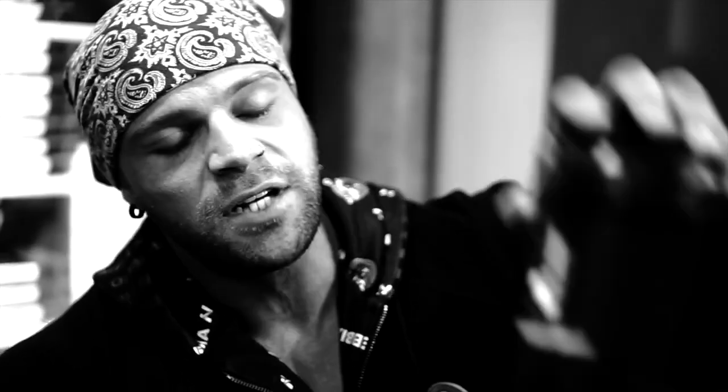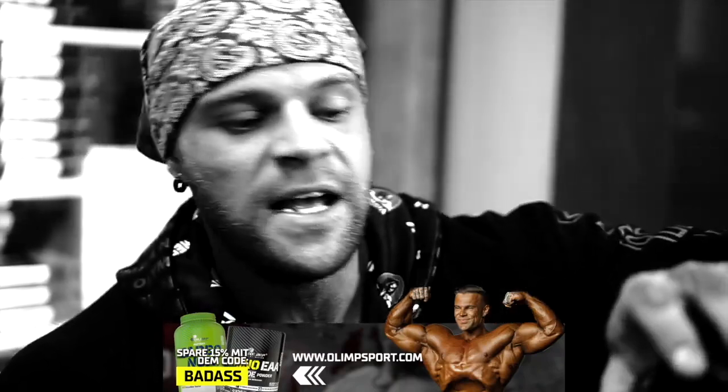I want to jump off this video right now — don't forget guys, check out olympsport.de and give a little support, use code BADASS and save 15 percent. See you next time guys, thank you for joining. If you want to see something special, let me know down below in the comment section. Don't forget to check out the new shirt drop — 'Winners Never Quit,' 'Get Shit Done,' and 'Relentless' — three different shirts, new drop for you guys. Link in the description below. See you next time, thank you for watching.